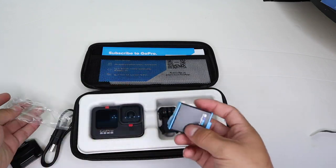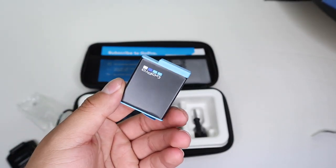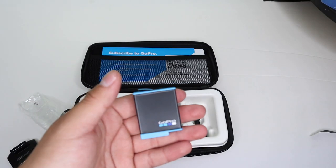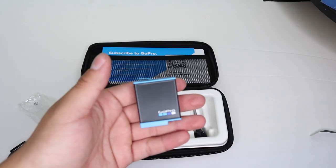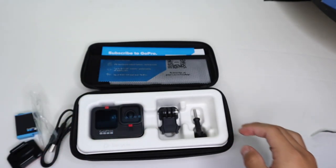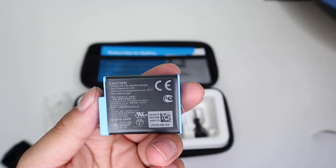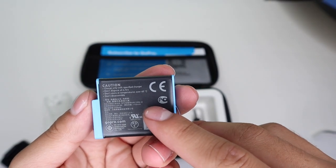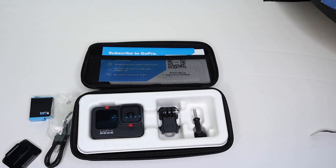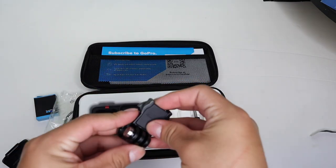It comes with the battery, and I have seen that these batteries are a tiny bit bigger than the older batteries like the Hero 8. So if you get the Hero 9 and you want spare batteries, you're going to have to buy brand new batteries for it. That's kind of inconvenient because it's better if they just keep the same batteries. It does have more space — the battery is 1720 milliamps, so that's bigger than the previous batteries.